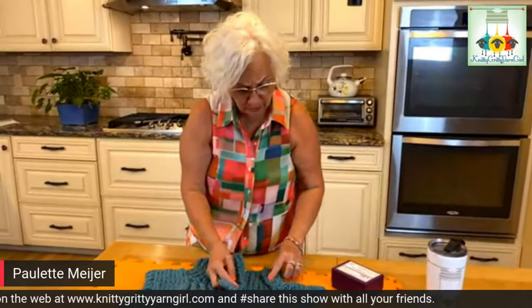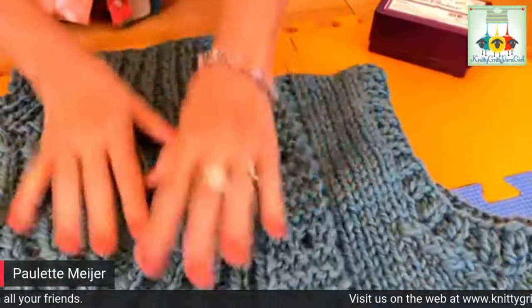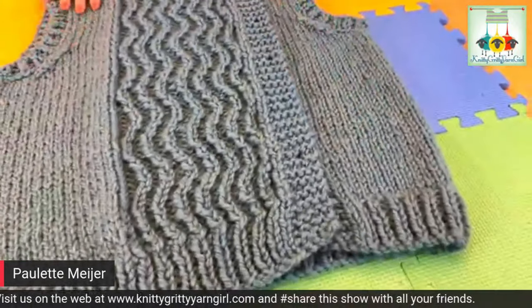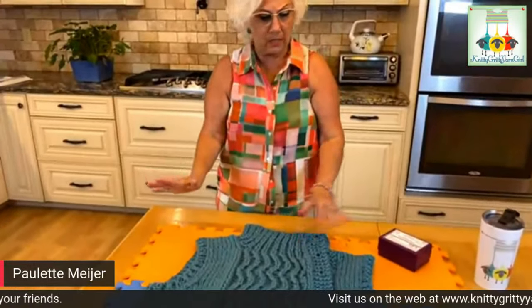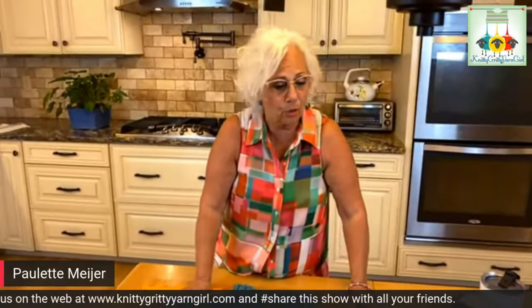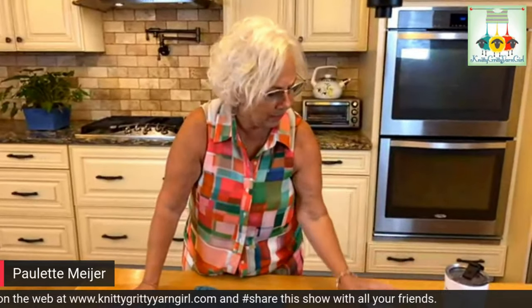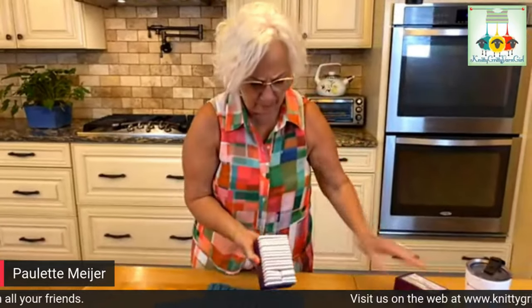We also have the collar inside that we're going to do a little maneuvering with our blocking to straighten that out as well. It's a pretty simple design — not much I need to do with this. We're going to go over to the sink in a moment. We're in our kitchen because this is the best place for me to block things. I have my Knitters Pride blocking mats here and my Knit Blockers, which are blocking pins.